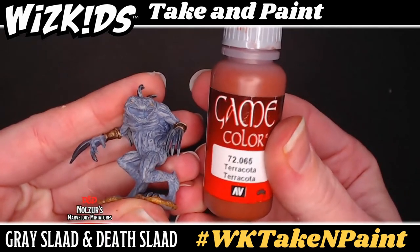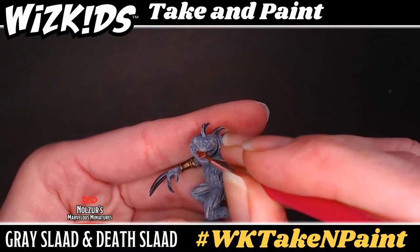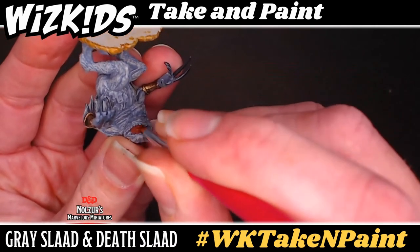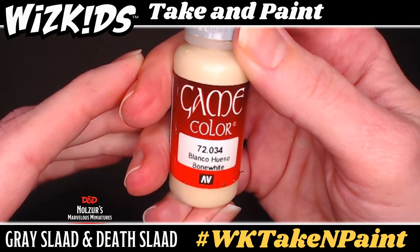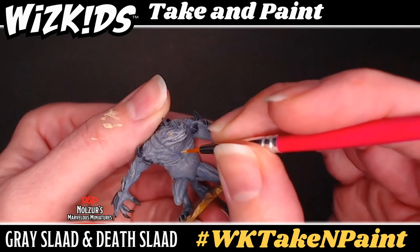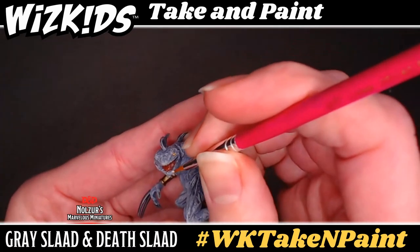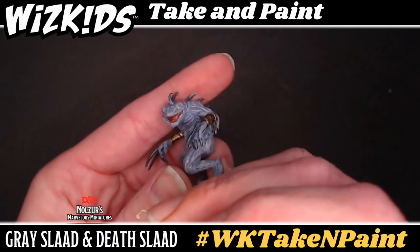First we need to get a bit of color onto the gray slaad's mouth. For this I'm using terracotta, which is a nice rich red-brown. Taking your fine point brush, thin the paint a little bit and apply it to the inside of the mouth. Once you have that filled in, rinse the brush — trust me, with reds definitely rinse — and place him to the side. Using that same brush, go in now with bone white and pick up the death slaad. Work on his teeth by doing a nice sweeping motion of the tip of the brush across the texture of the teeth, almost like a smaller version of dry brushing — you want the bristles to float across the tops of the teeth and not get into the grooves. Once the gray slaad's mouth is dry, go in and get its teeth also with the bone white.